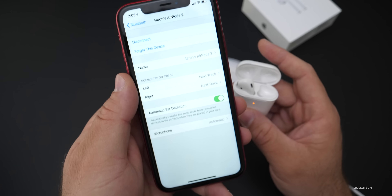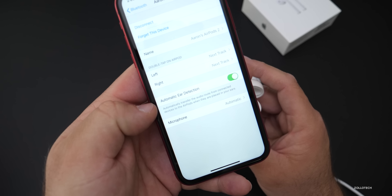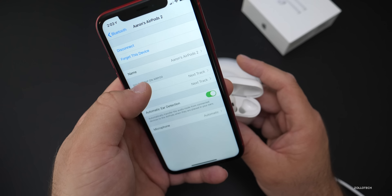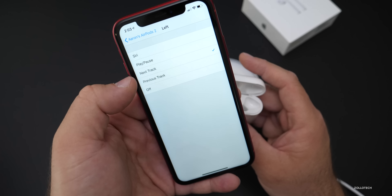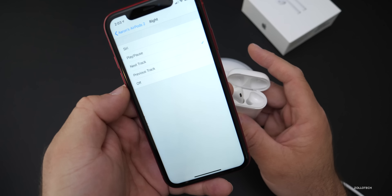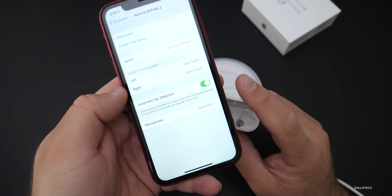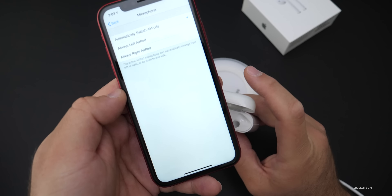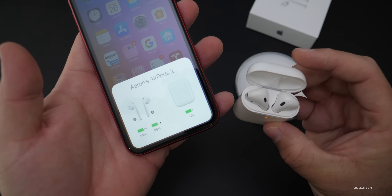Going into settings, there isn't a whole lot of new settings — it has the same things basically as the previous generation. You can adjust the AirPod actions for Siri, play/pause, next track, and previous track just by tapping or double tapping them, and the same thing for the left or right earpod. There's also automatic ear detection and the microphone setting — always left AirPod or always right AirPod.